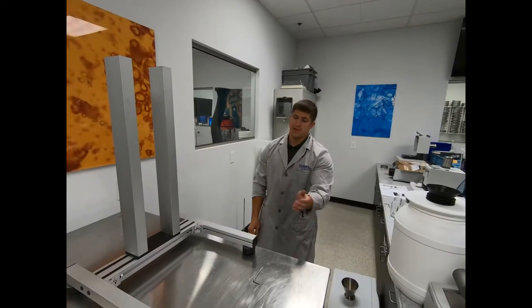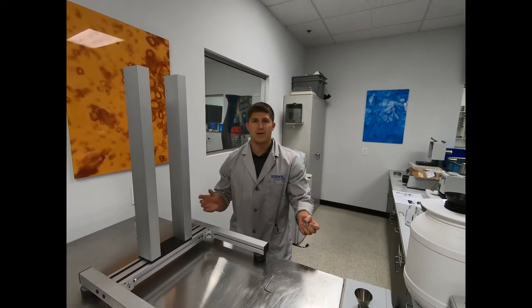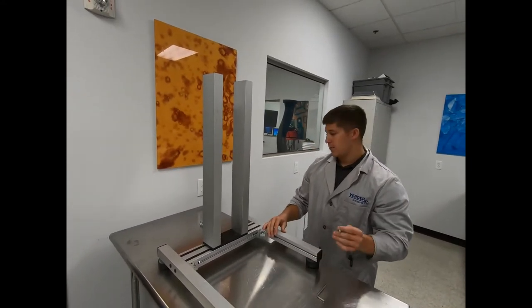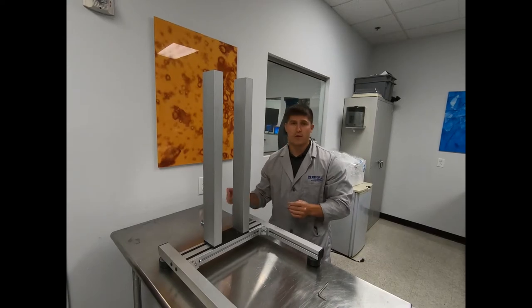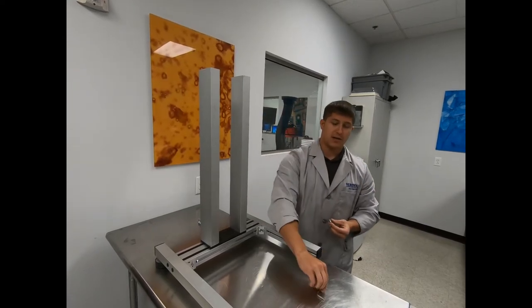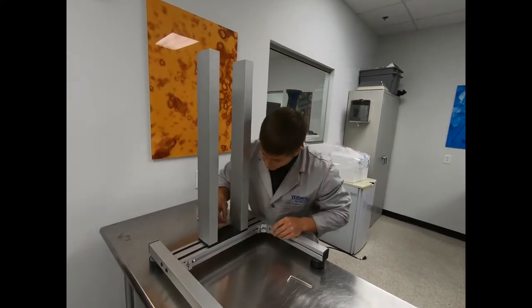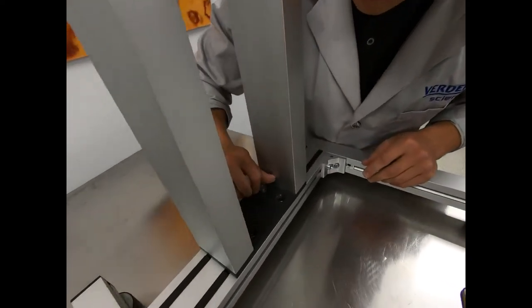The first step to configuring your brand new PT200 sample divider is to install the stand onto the base frame. What you're going to need for this is four complementary bolts and your allen key. Screw them into the four corresponding holes right at the bottom of the base frame.